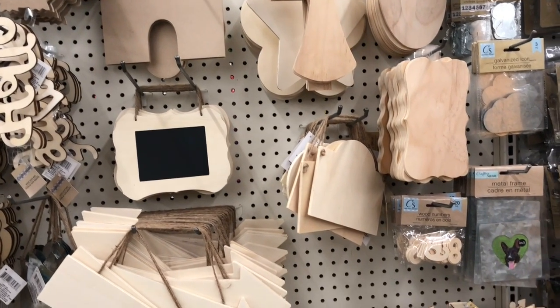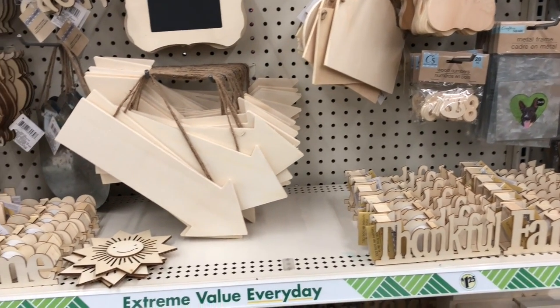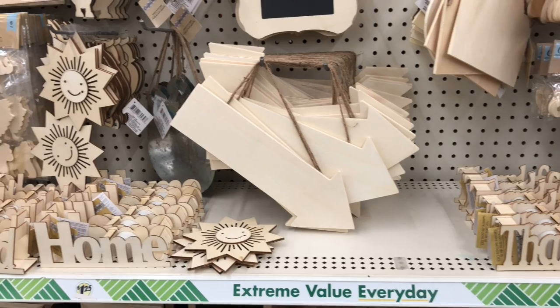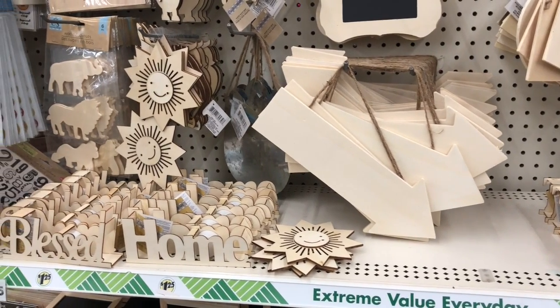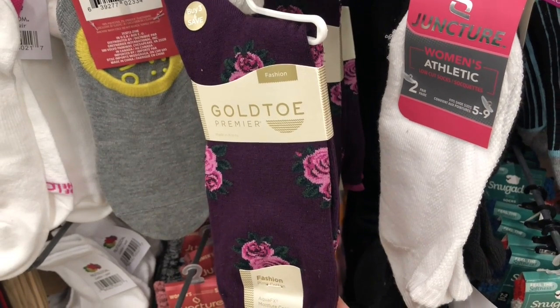These wood pieces are so versatile and so fun — they would be something fun for kids to do during these cold winter months. I am also loving these gold toe socks; they are so pretty.